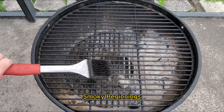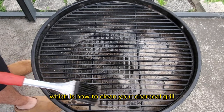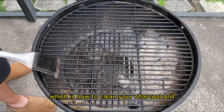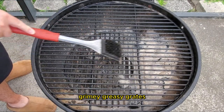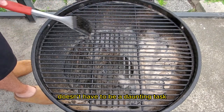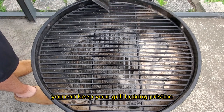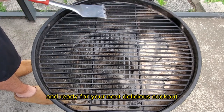Hey there, it's CJ with SmokeyBeginning. Today, we're going to go over a common problem for every charcoal griller, which is how to clean your charcoal grill. It's time to say goodbye to those messy, grimy, greasy grates. Cleaning your charcoal grill doesn't have to be a daunting task. With a few easy and effective methods, you can keep your grill looking pristine and ready for your next delicious cookout.